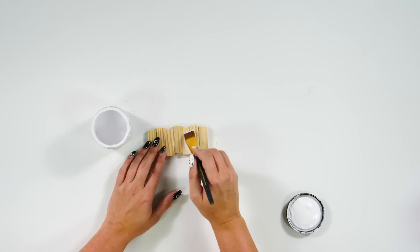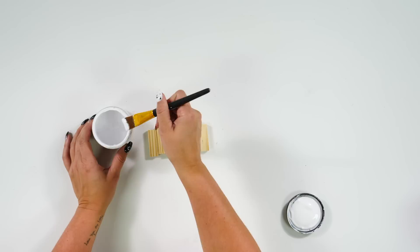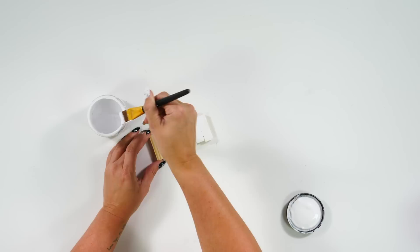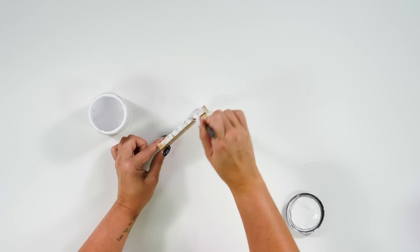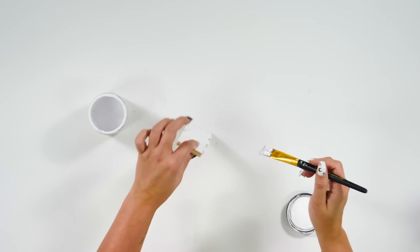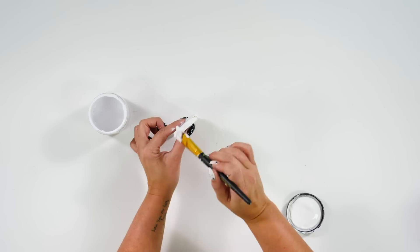We're just going to take this chalk paint — it doesn't have to be the StarCraft brand — and give this ornament a nice even coat all the way across. We're really going for the distressed look, so if you miss some spots, that just adds to it. After it's dry, we'll come back with our sanding block and distress a couple of places. We're just making sure we have a good coat on all sides that you can see. Now that it's painted, we're going to hop over into Design Space and size our designs for these ornaments to cut with the Cricut.